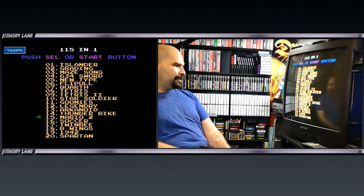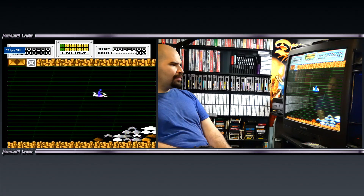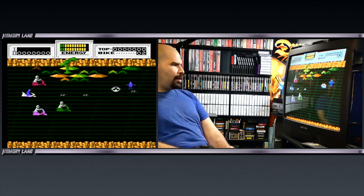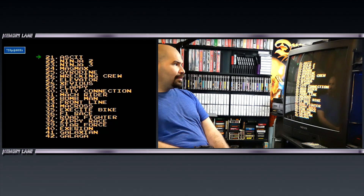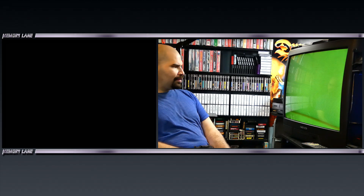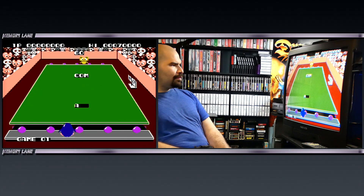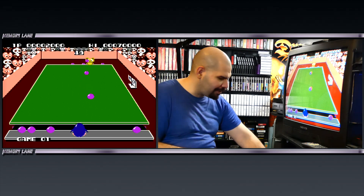You had The Goonies right here — some interesting games. Thunderbike — what is Thunderbike? Look at that! And here's the second portion of the list. What is ASCII? There's a lot of weird stuff I've never heard of before. Some sort of Famicom game with all the little animals on the side — actually some pretty good-looking graphics right there.